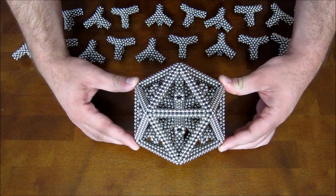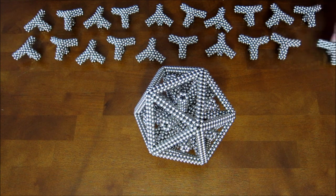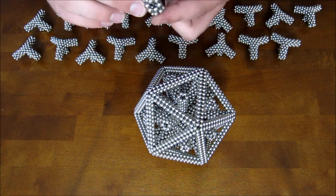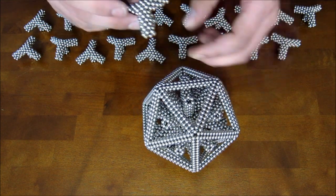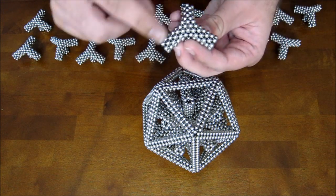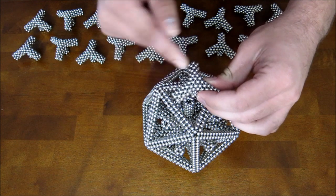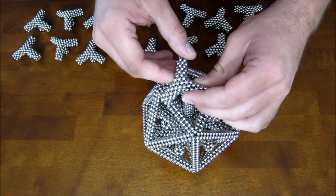Now take these pieces — the hexagon tubes sticking out of the bottom are going to attach to these things you just put down. You want to make sure that the edges of this are crossing the edges of the icosahedron.